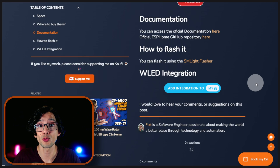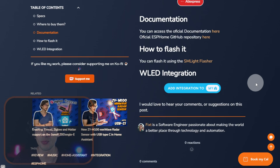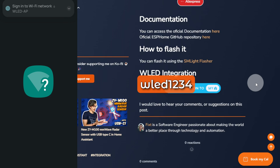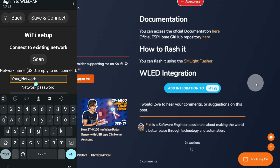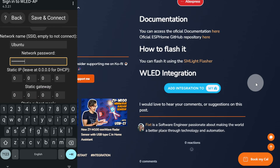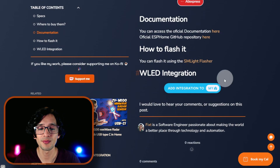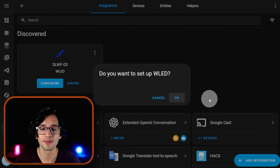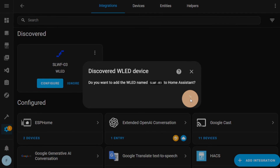To configure it, disconnect it from your computer and connect it to your power supply. Open the Wi-Fi settings on your phone and connect to the WLED AP network using the password WLED1234. Then click on Wi-Fi settings, enter the name of your network and your password, and click on Save and Connect. Then click this button, click on Open Link, click OK, and click on SLWF03. Then click Submit and then Finish.